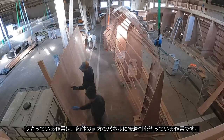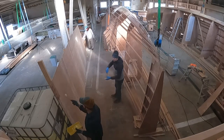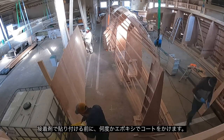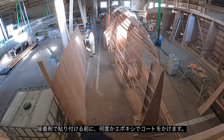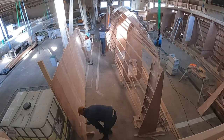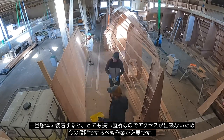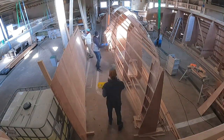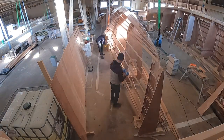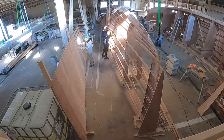This is the very front panel. We're getting it ready to glue on. Right at the very front where the stem is, we give that a couple of coats of epoxy before we fit it on. We won't have any access to this area once the panel goes on, so we're making sure that it gets a couple of good coats of epoxy before it goes on. And the stem itself, we give that a couple of good coats of epoxy to seal it all up.